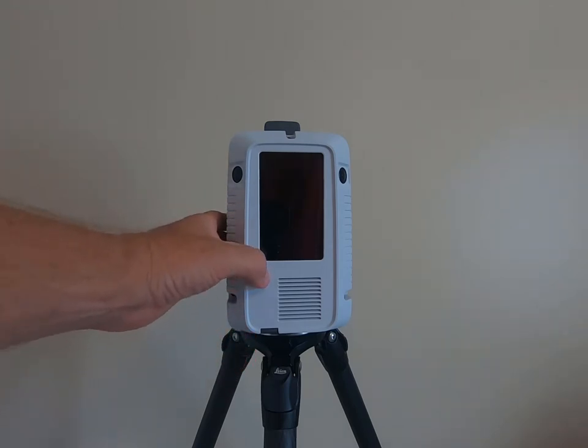We're going to go ahead and turn the unit on right now. While it's powering up, we'll talk about some of the items included within the scanner. Inside the scanner you actually have a compass, an IMU, a consumer grade GPS, an altimeter, and also what's called a VIS or visual inertial system.